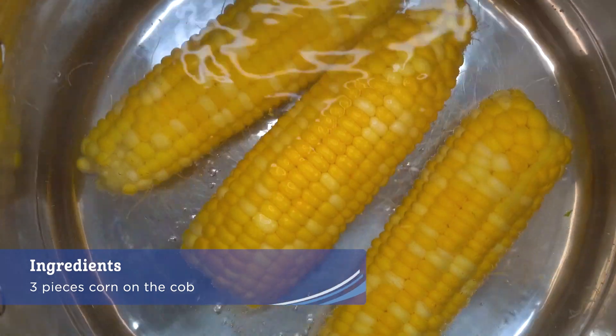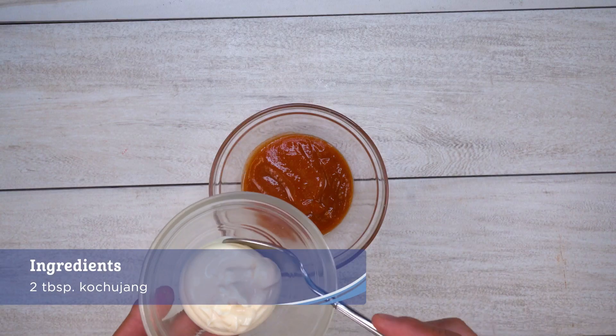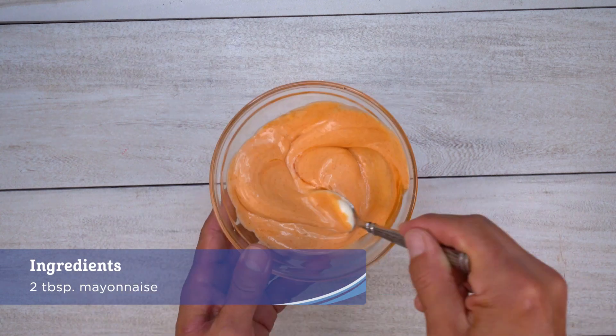Blanch corn in boiling water for about four minutes. Remove, cool, and set aside. In a small bowl, mix gochujang and mayonnaise together.